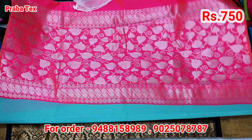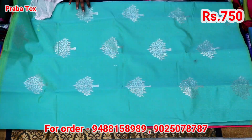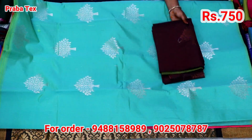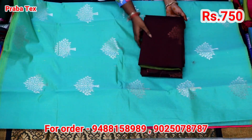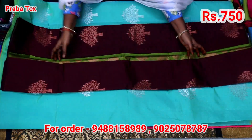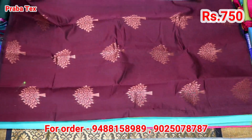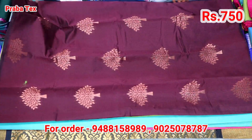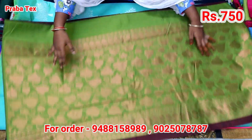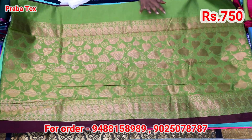Here we have a leaf and hat in design. Here we have a plain blouse. The color is a silver one. This is copper. This is a silver one. Dark color is a silver one. The color is green.